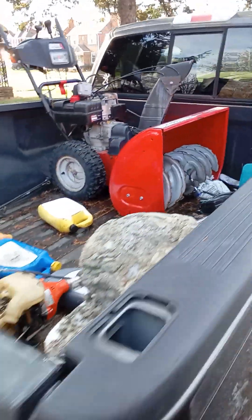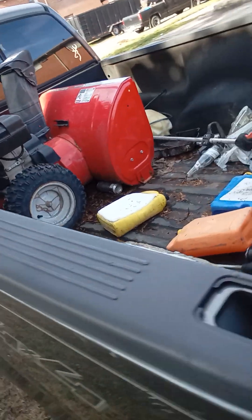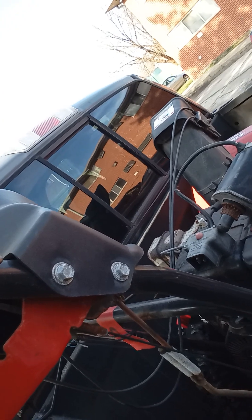It's got Carlisle tires on it, and basically these tires are like $200 a piece. This person was used to using an electric start — I'm going to take that off. All the gears are running on this, and it lights up everything at night.